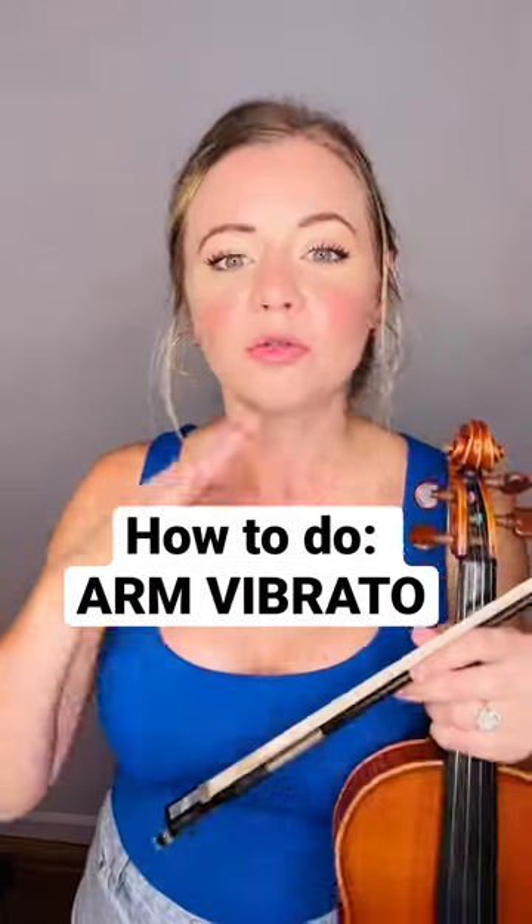If you've seen some of my videos, you know I talk a lot about wrist vibrato. Today I'm going to switch it up completely and talk about arm vibrato.